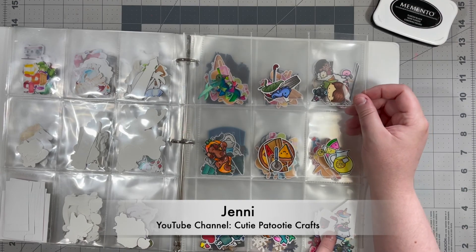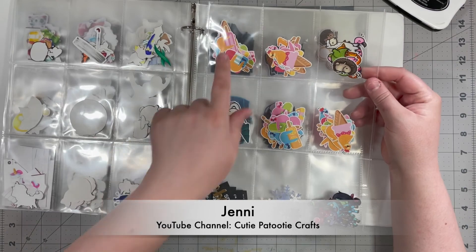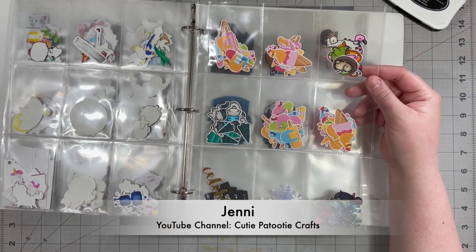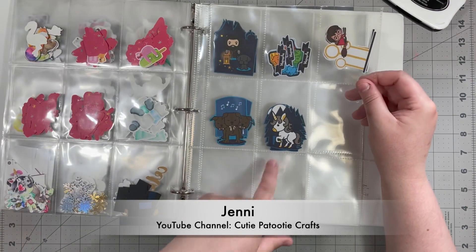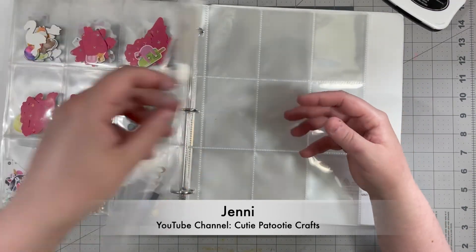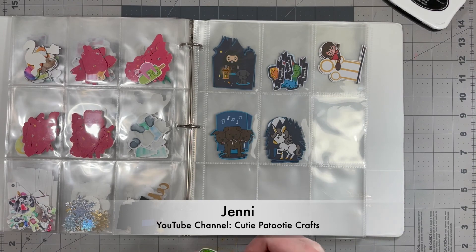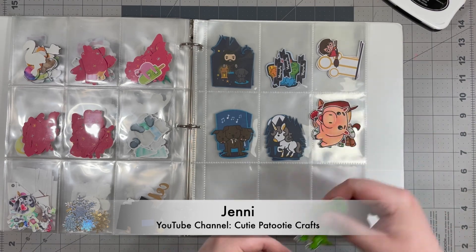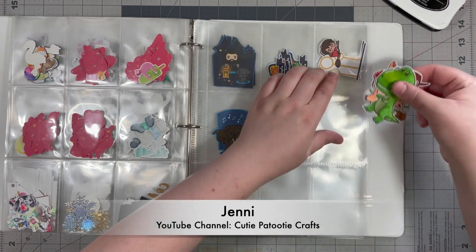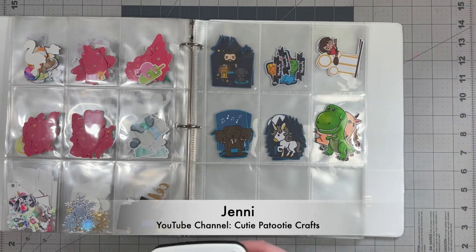And if I don't have time to fussy cut I'll also trim the images down so they still fit in a pocket so that I can see what I have — it makes everything a little more accessible, easier to see, and keeps things from getting lost. Here's just an empty pocket and I'm going to pop in some images that I recently cut out and it's as easy as that. Next up is Lori!